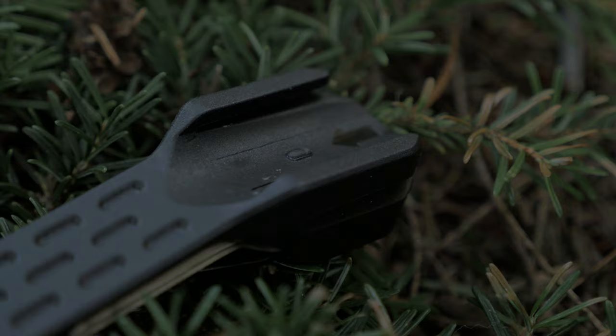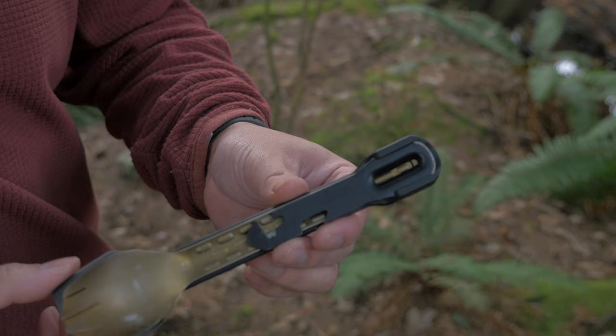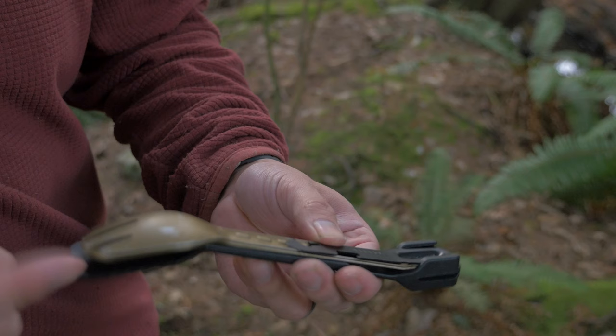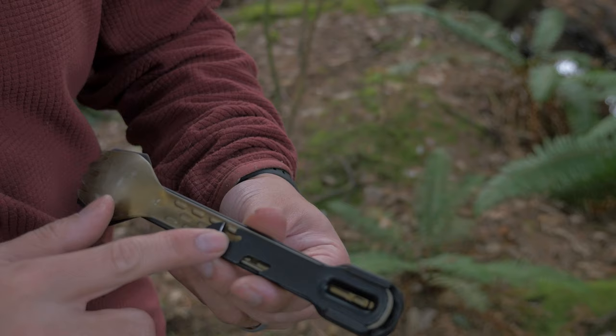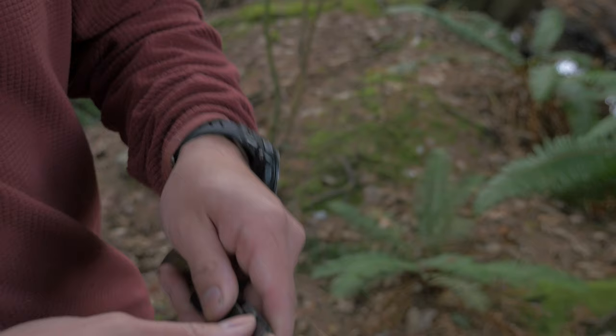The spatula has a channel on either side to nest the Complete together and also to turn it into a set of tongs. So this is how it kind of stays packaged — you have the spatula on the bottom, and then you can either put the fork, the spork, or the spoon on top of that, and then the little tiny multi-tool on top. It has a little detent right here which kind of holds everything in place, and when you're wanting to go, you just flex everything and push the tools out.